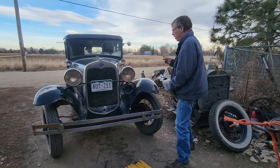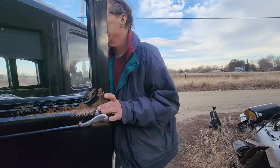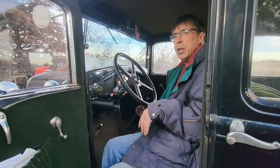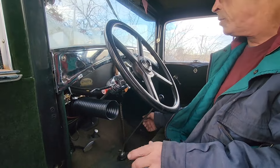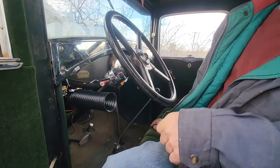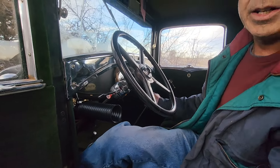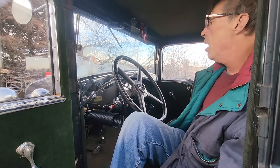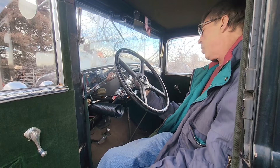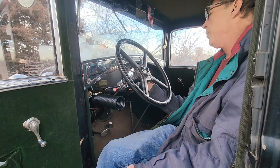First thing inside the car: going through the procedure for starting a Model A. I've got to turn the fuel on. You want to be damn sure it's in neutral — it'd be really sad if you're in first gear and the car starts up. Ignition on. Give it some throttle — you can see the gas pedal with a little throttle applied.